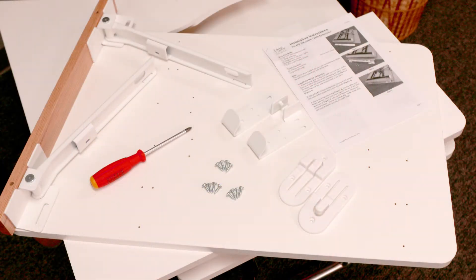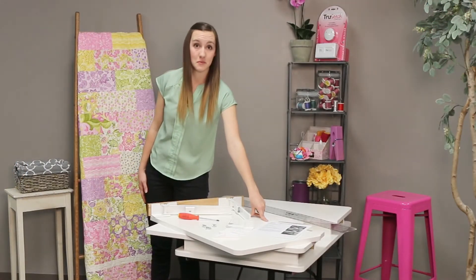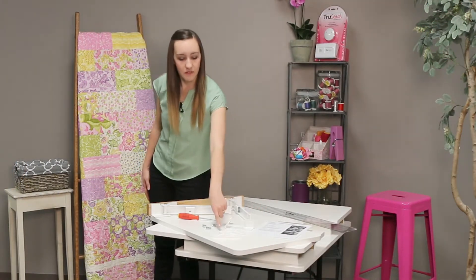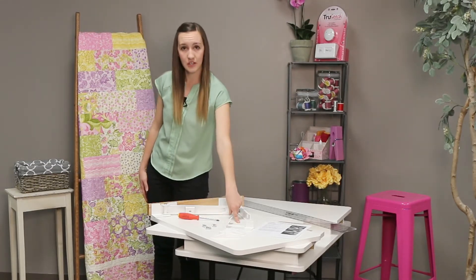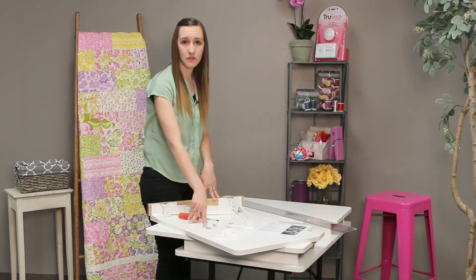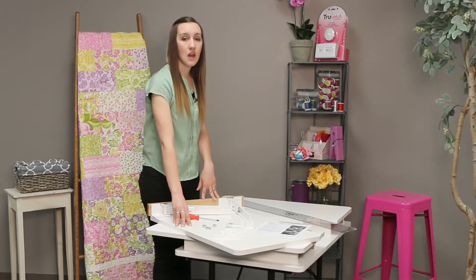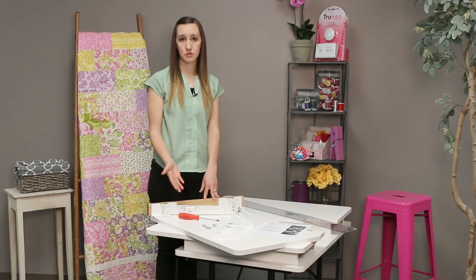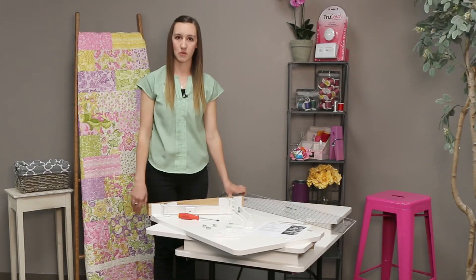I've unboxed everything and laid it out. First you'll have your instruction sheet, which is pretty important. You'll have plastic hinge shims, then your hinge clips, and then your actual hinge assembly. You should also have 12 screws, your actual table leaf, and then you'll need a Phillips screwdriver as well as a straight edge that we'll use to line up the leaf before we screw it all together.